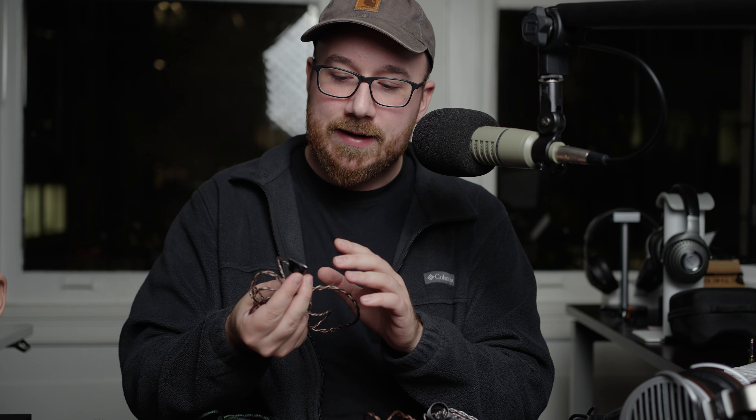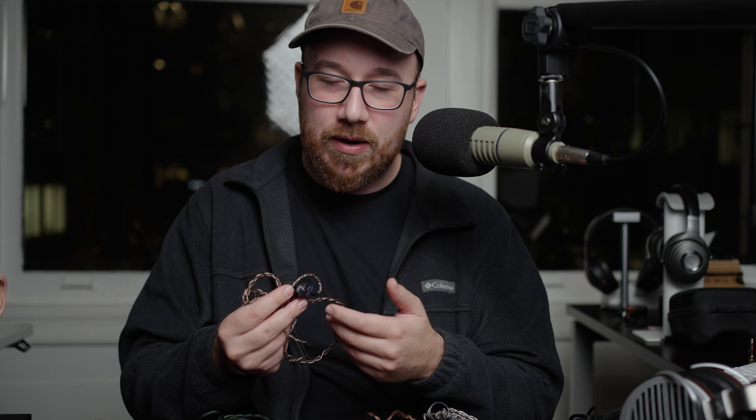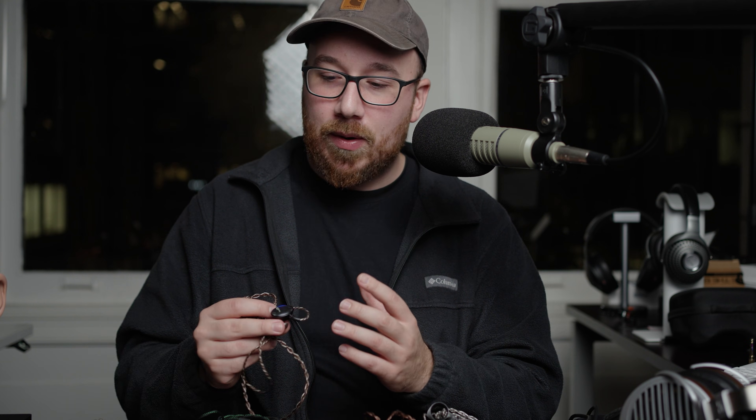These are planar magnetic in-ears, and planar magnetic transducers — the tuning for them isn't as easy to do or hasn't been figured out quite the same way that balanced armature hybrids and tribrids have been. Getting the tuning right on these often requires some more esoteric shell designs, and with the Dioco, that definitely is the case.